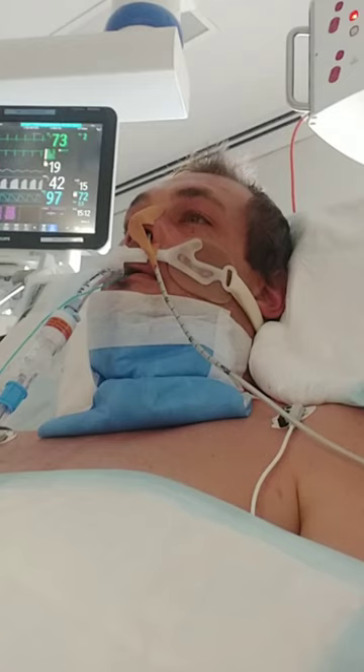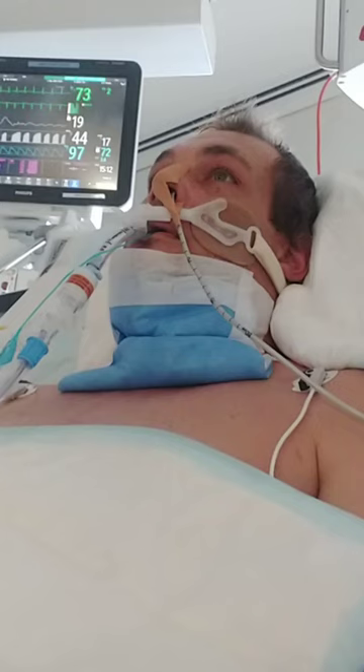Are you an educator? Can you sign me off? I probably can, but I don't know.